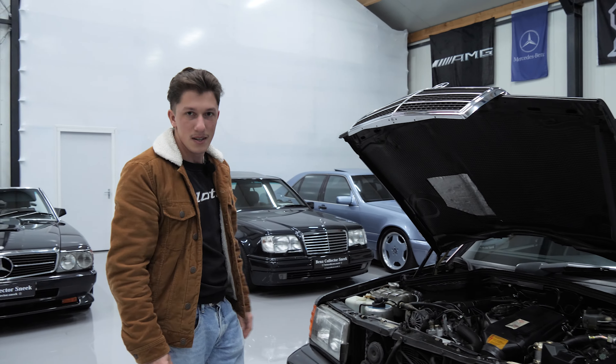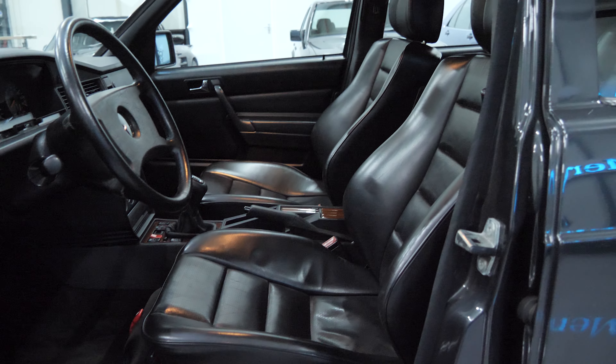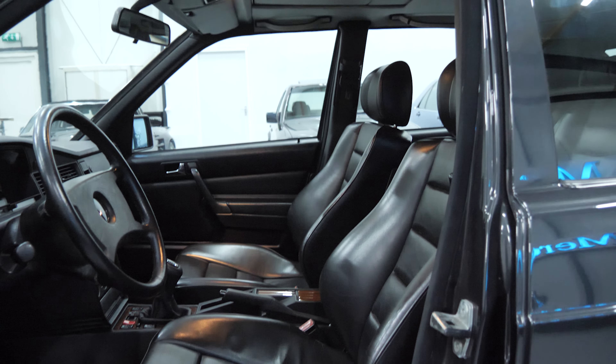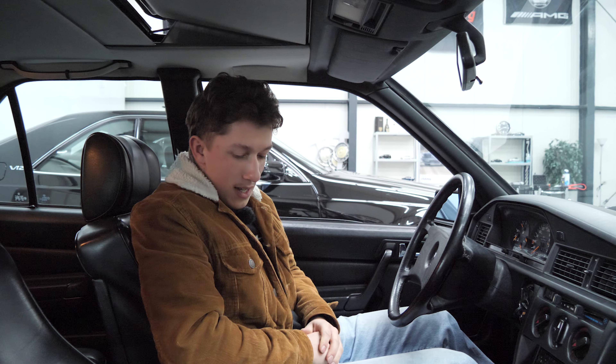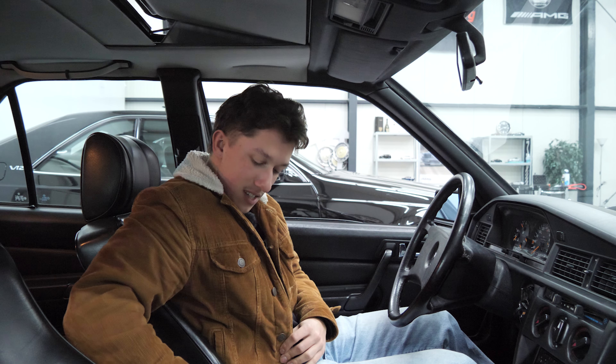Introduced in May 1990 at the Geneva Motor Show, the Evo 2 was a creation derived from the Deutsche Tourenwagenmeisterschaft, or DTM for short, making its debut at the Norisring track. It was an instant success.